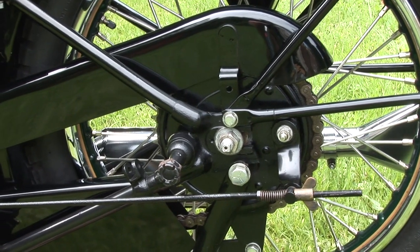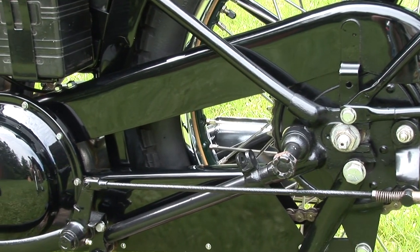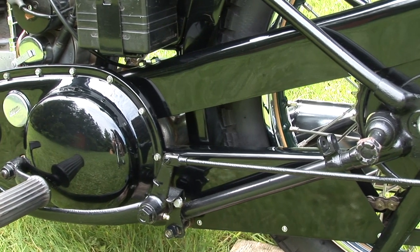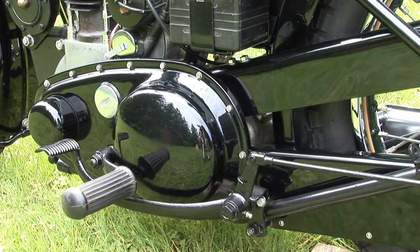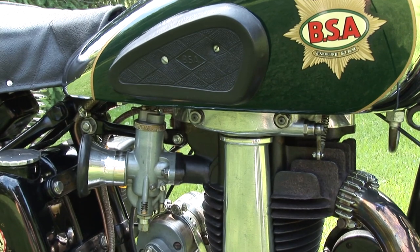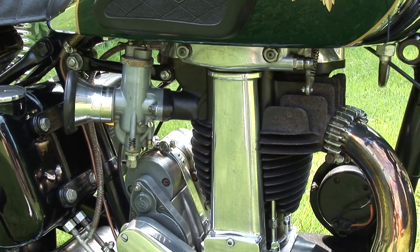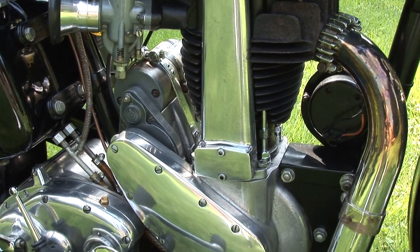The Birmingham Small Arms Company — BSA for short — was a British manufacturer of vehicles, firearms, and military equipment. It still exists as an air gun sport manufacturer and distributor. BSA was founded in 1891 in the Gun Quarter of Birmingham, England, by 14 gunsmiths of the Birmingham Small Arms Trade Association. They had supplied arms to the British government during the Crimean War.